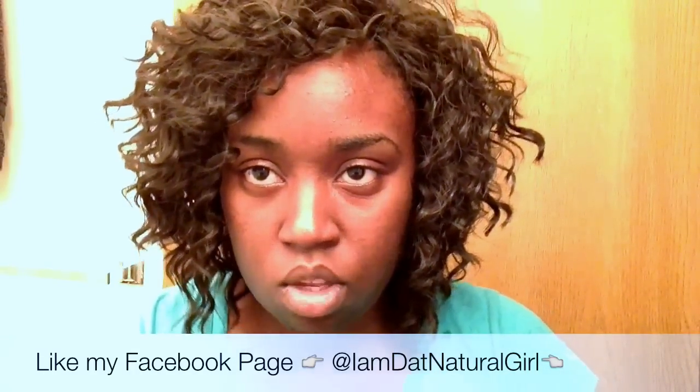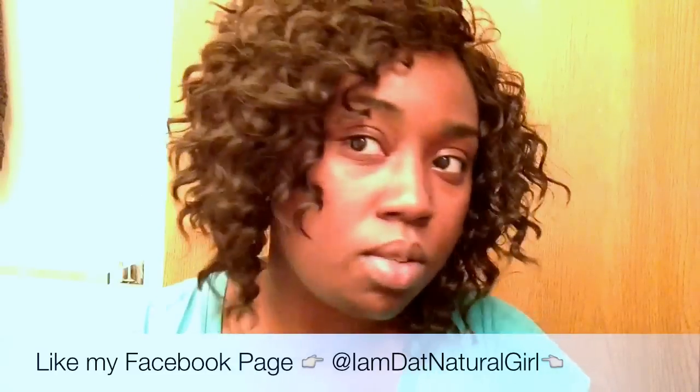This is the final look — this is the sew-in. I'm probably going to keep this in for about two months, no more than that. Hope you enjoyed the tutorial — any comments, concerns, or questions, comment below. Happy New Year — hope you have goals and plans set. I'll do a tutorial later on about how I take care of my sew-ins. I like it — I don't have to deal with all that long hair. Thanks for your support and bye!